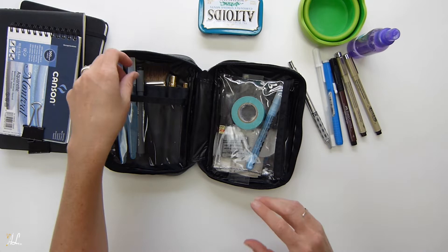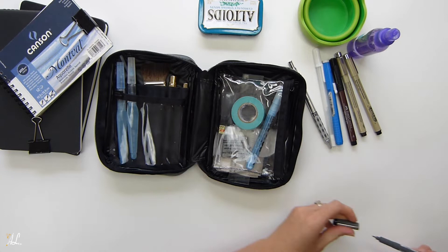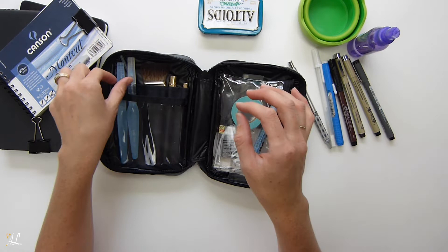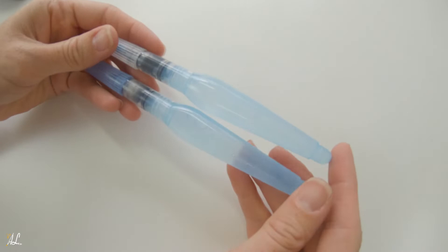I also have a 0.8 Staedtler, which is a nice thick pen. I think I'll keep this one because I did end up using the thicker lines sometimes, and the thinner ones for tiny details.